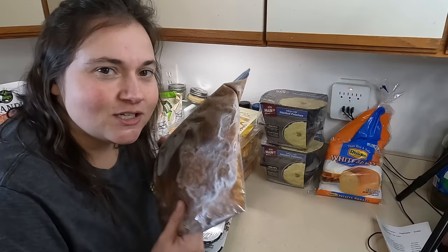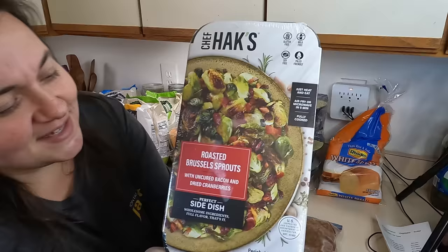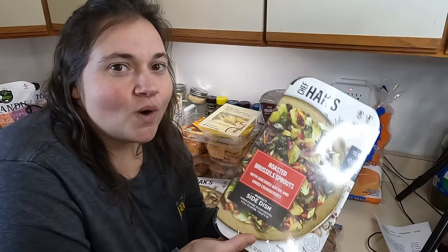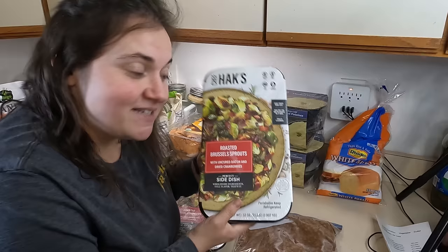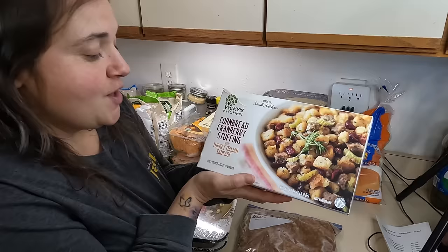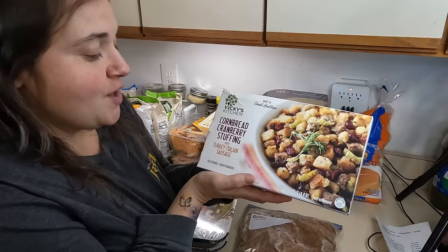First things first, we got a bag of baked beans. I just did a recipe with baked beans called cowboy beans — it was really good — so I'm probably going to use this to make that. I did that in my Instapot. There are two of these roasted brussels sprouts with bacon and dried cranberries. I think that sounds delicious. I know this is from the friend I went to my Friendsgiving for — she had these as a backup in her freezer in case. So these have been there since Thanksgiving at least. There's also some cornbread cranberry stuffing with turkey Italian sausage. Sounds tasty.